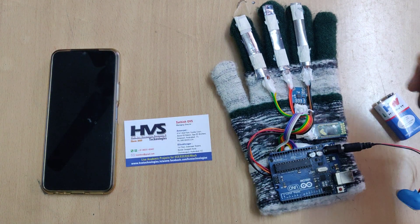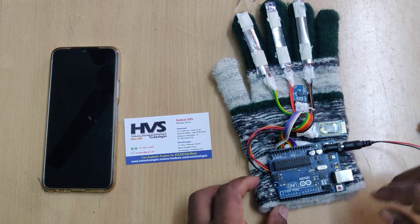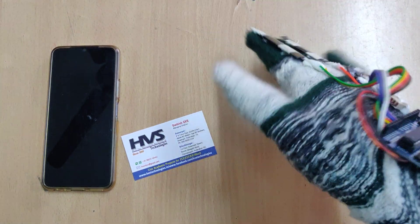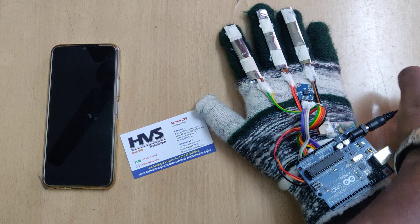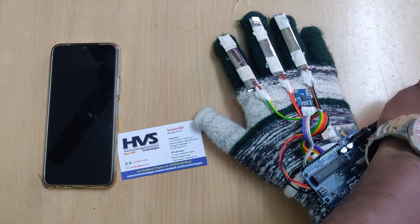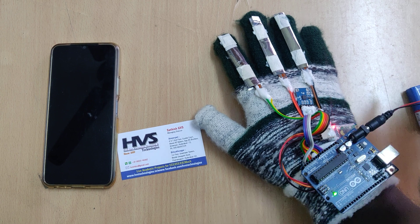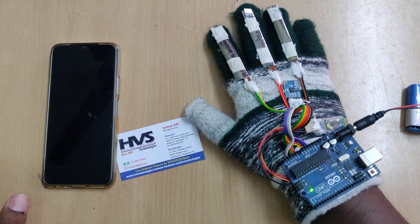Let us see the demonstration. Get the power supply — the battery — and wear the gloves on the hand. We also need to install one application on the mobile phone, that is a text-to-speech app. The Bluetooth module pairs very fast.